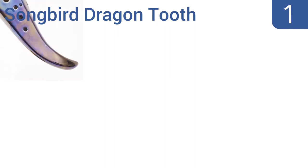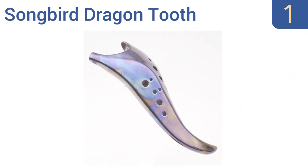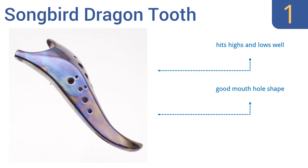And taking the top spot on our list, the unique and edgy Songbird Dragon Tooth comes with a metal chain to complete the look, and has a vibrant metallic finish. It creates a magical sound, and its 9-inch profile is well-balanced and comfortable to play, never causing cramps. It hits highs and lows well, and has a good mouth hole shape. Plus, it won't show fingerprints.